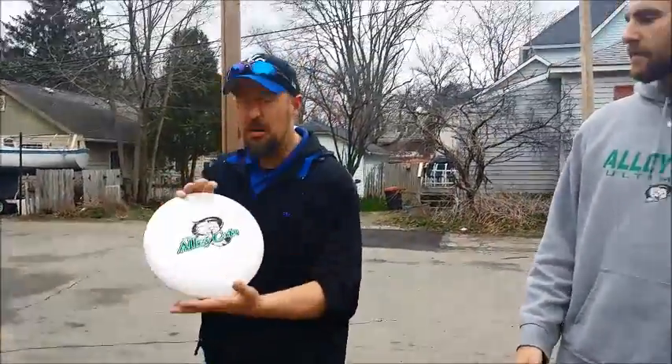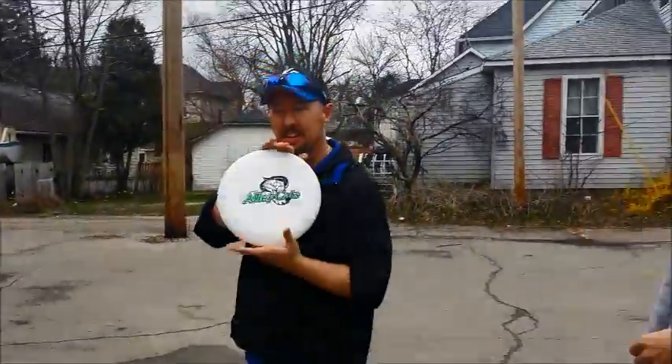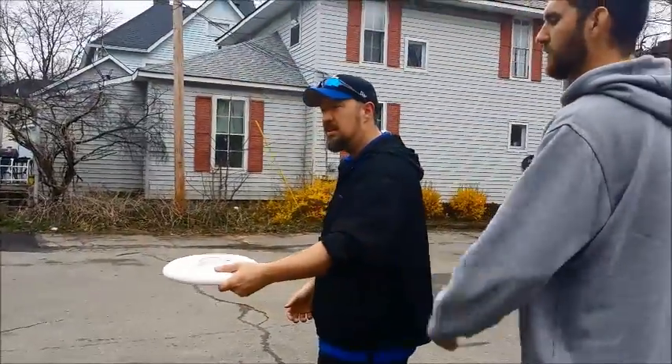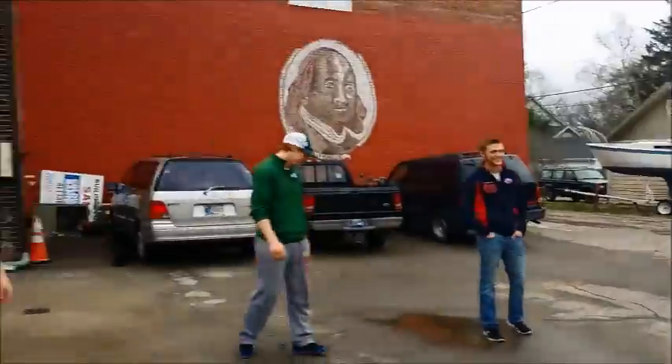Is it going to throw you off that I'm left-handed? No, I'm actually hurt right-handed, so I've been throwing. All right. So thumb on top, keep that index finger tucked under there. Keep the index finger tucked. All right. There's four of us, so you're bound to hit one of us.